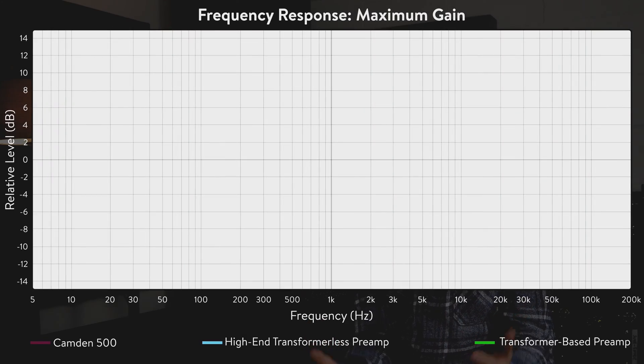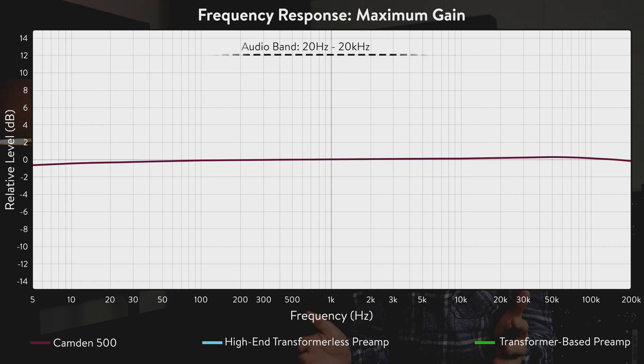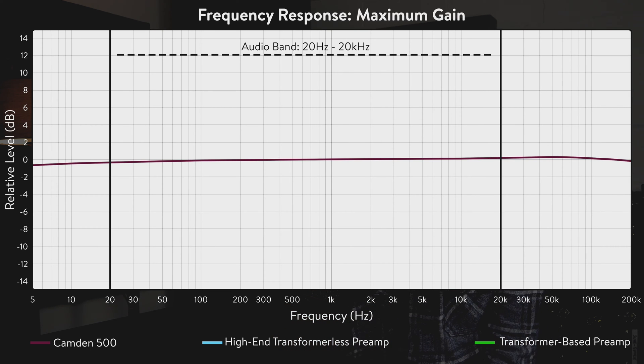Starting with frequency response, at maximum gain, Kando 500 is pretty flat from way below 5Hz all the way up to 200kHz, with a maximum of 0.7dB of roll-off. By extending the frequency response beyond the audio band, Kando 500 is resistant to intermodulation distortion and other interactions hyping frequencies and colouring the signal.